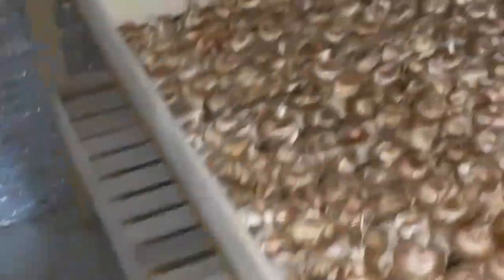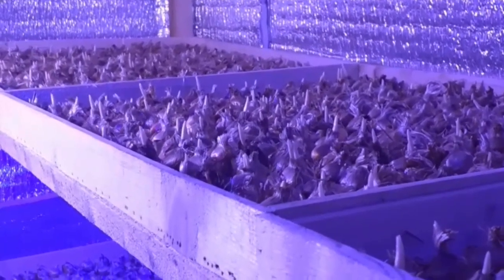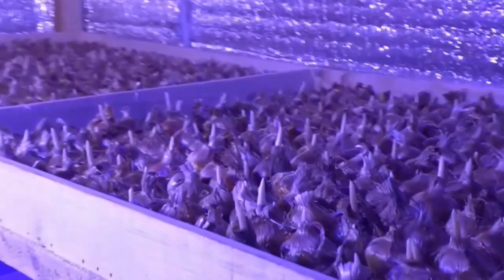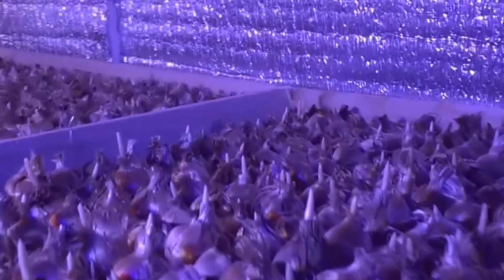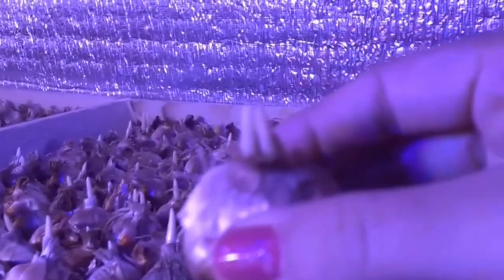In August, the temperature of the hall is 20 degrees and the humidity is 18%. At this stage, we need light of 1000 lux and the carbon dioxide is at 1000 ppm.